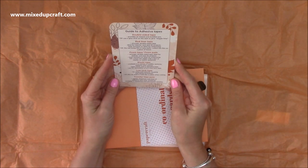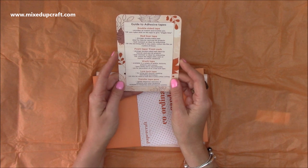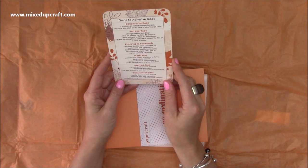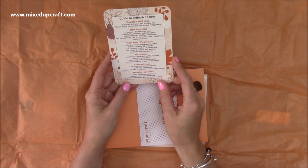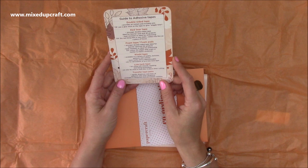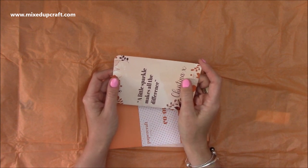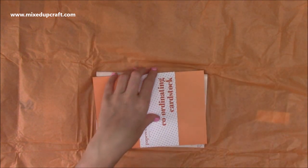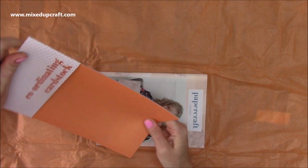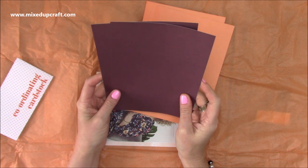We've got a little information card that says 'a little sparkle makes all the difference' - it's a guide to adhesive tapes covering double-sided tape, red liner tape, foam tape and foam pads, washi tape, low tack tape, and transfer tape pens - which rapidly dispenses neat lines of adhesive. Low tack tape is for using with stencils, masking, and inking techniques. I put a hole in the top and keep mine on a little binder ring. Then you've got your cardstock - there's always a white, and we've got that lovely orange and a burgundy colour.